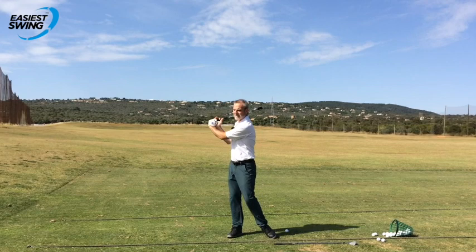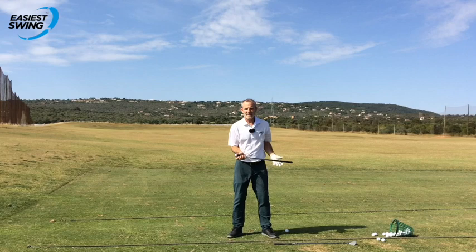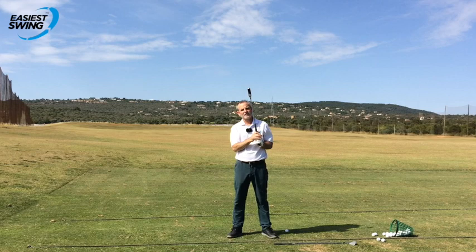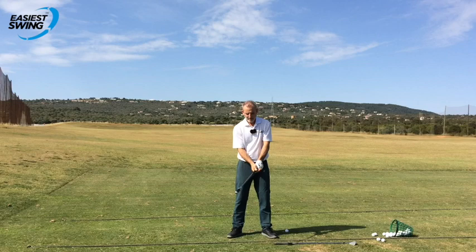I'm just so relaxed that it feels like the feet move automatically the right way. And when the feet move well, the arms and the hands aren't fighting for position.